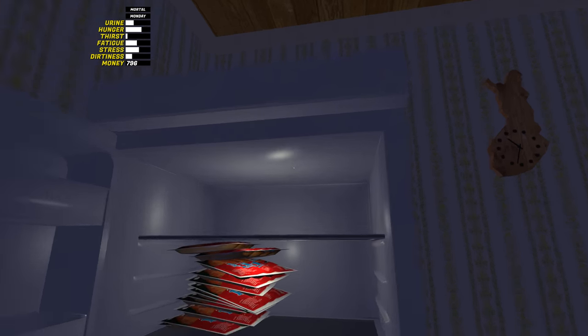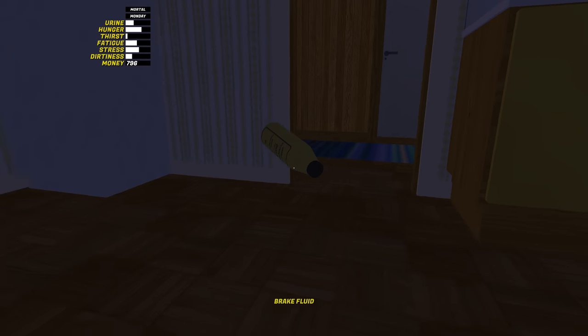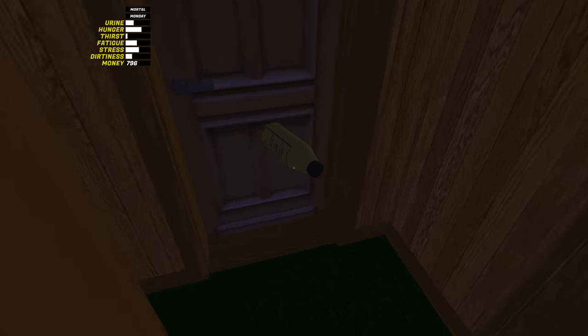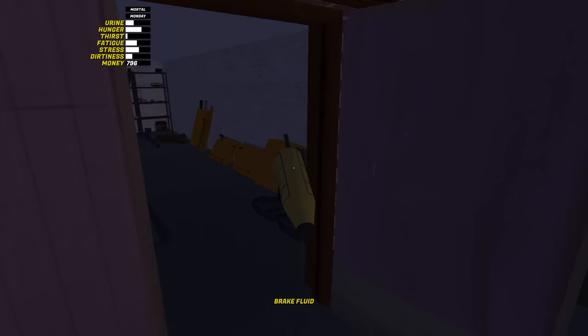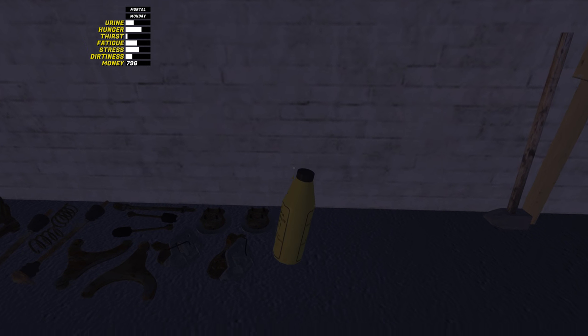I never noticed there was a light in the fridge. That's cool - so if it was pitch black you'd still see stuff from the fridge. Now let's go ahead and move everything else into position. We got these brake fluids sitting on the kitchen table - that's not where brake fluids go, they go into the garage. I'm gonna try to put everything in the logical spot, so brake fluids should go right next to all the brake stuff.